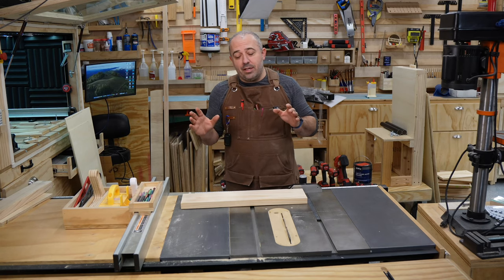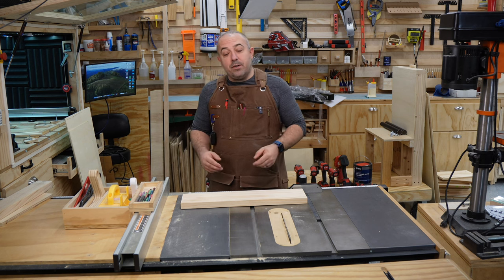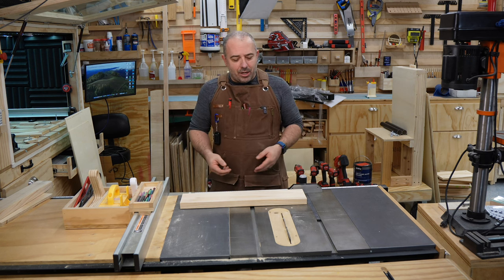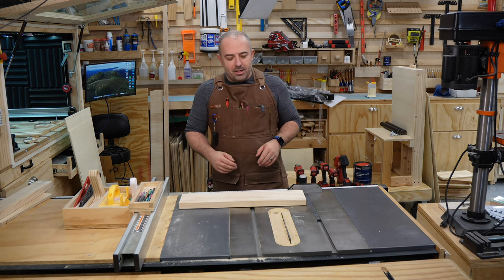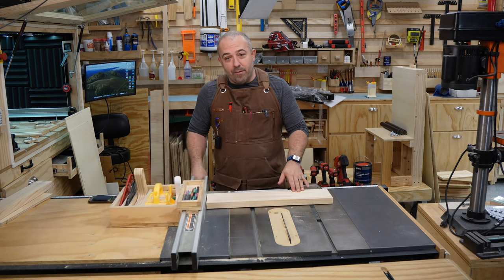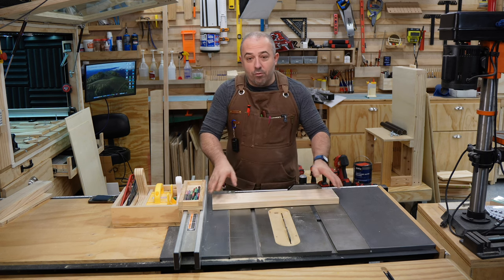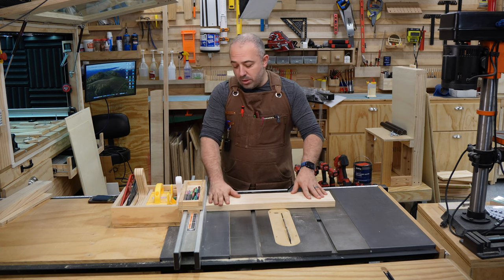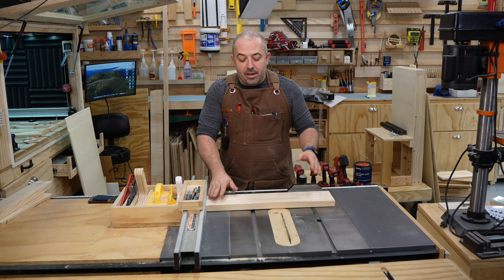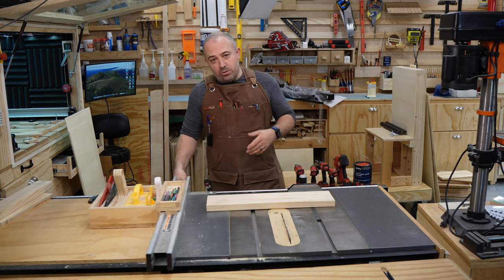The main construction point in this build is to cut your dados and grooves. You can do this at a router table, with a palm router, or at a table saw with a dado stack. My friends over in Europe are not allowed to have dado stacks, so I'm going to do it the hard way and just use a single blade on my table saw. Now, a safety note: you should not be utilizing your fence for this cut. This is a long, skinny piece of wood that's really easy to rack — to twist. If it twists while sliding along your fence, you will bind and it could cause kickback or draw you into the blade.